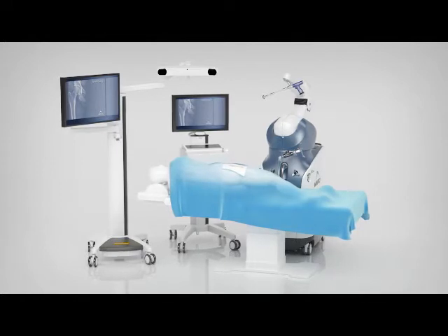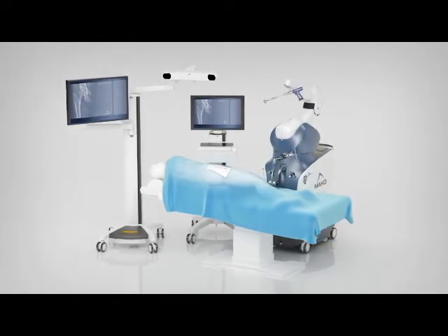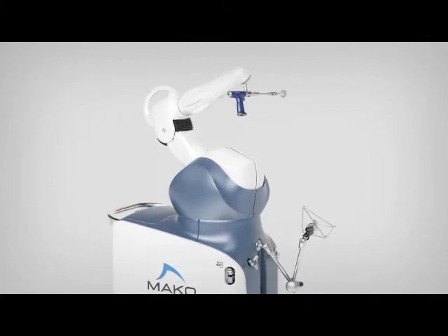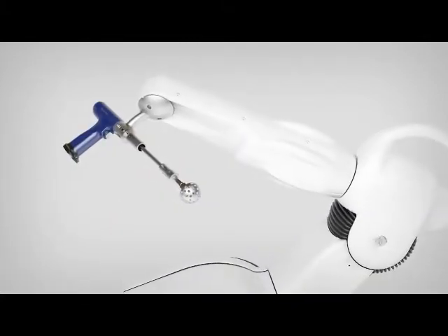Makoplasty Hip is a revolutionary surgical treatment option for adults needing total hip arthroplasty. The Rio Robotic Arm Interactive Orthopedic System assists surgeons in achieving a new level of precision and more ideal hip implant positioning.